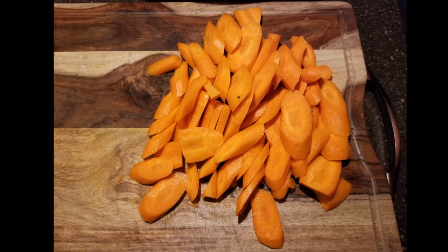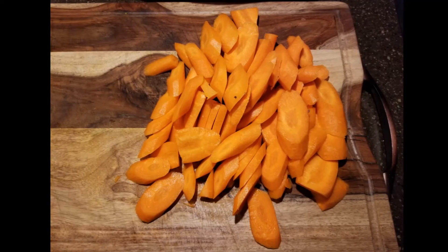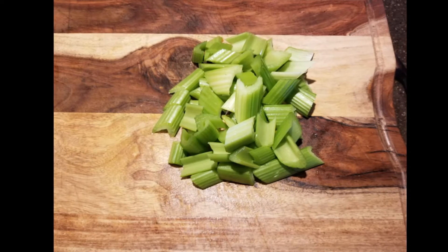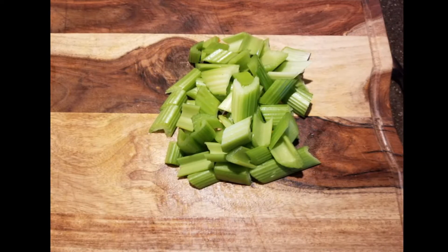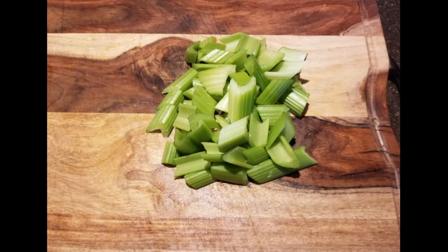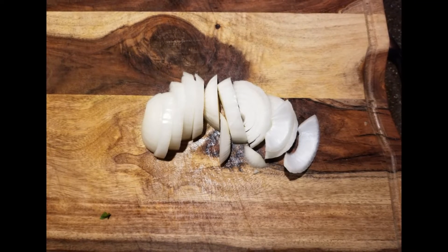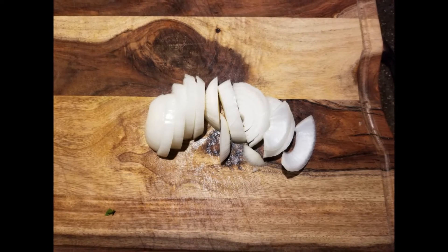Then we're going to take the carrots and cut them into about a quarter inch on the bias. We're also going to do the same thing with the celery, only making them about an inch long each. Then we're going to take the onions and slice them into larger pieces. We're going to put those all off to the side.